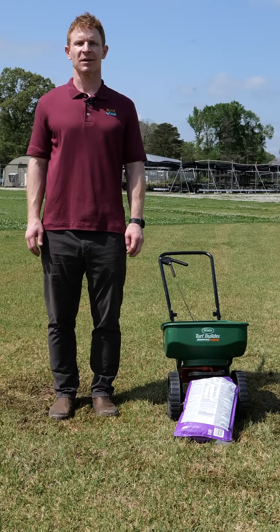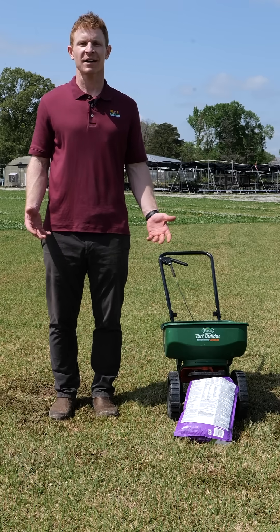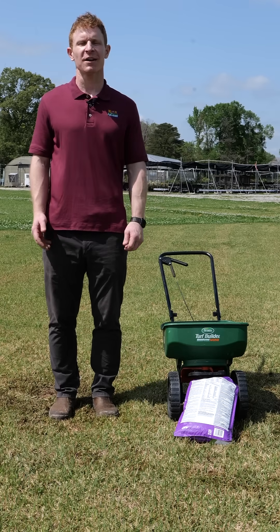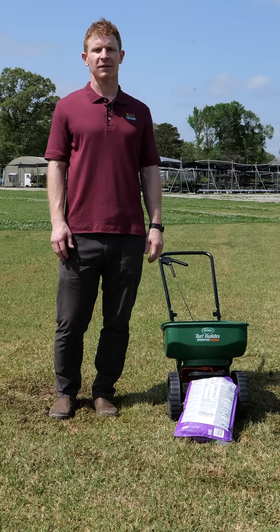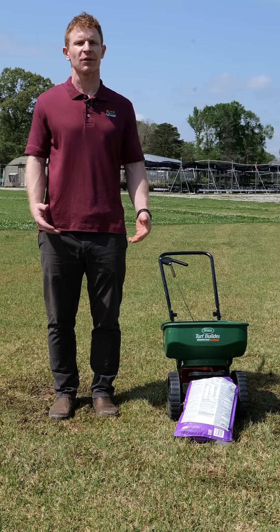Hello, I'm Eric DeBoer, Assistant Professor of Turfgrass Management with the LSU AgCenter. It's springtime, and that means it's time to fertilize your lawn. Today we're going to talk a little bit about the steps you need to take in order to get your lawn fertilized.